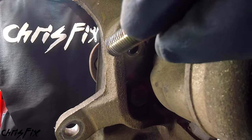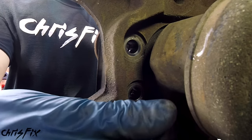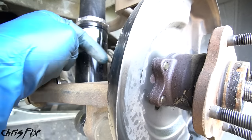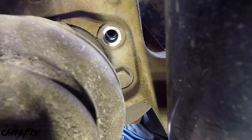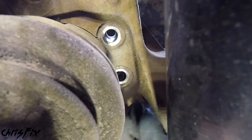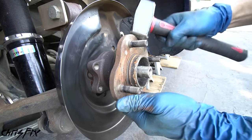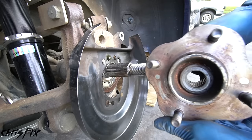Break the bolt loose and loosen it all the way, then spin the axle and break the bottom bolt loose. With those two removed, go to the other side — it's a bit tighter because of the coilover, but still completely doable. Break that bolt loose and remove it, spin the axle to make room at the bottom, break the last bolt loose and remove it completely. With all four hub bolts out, pull on the hub — usually it won't come off by hand, so give it a few taps with a hammer and it'll slide right off.